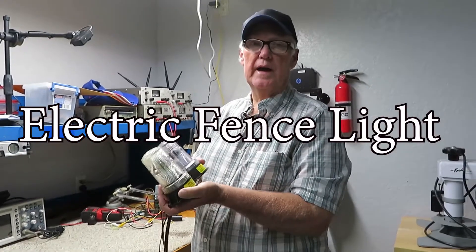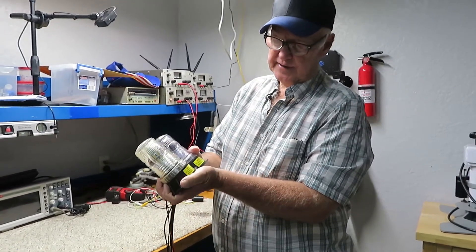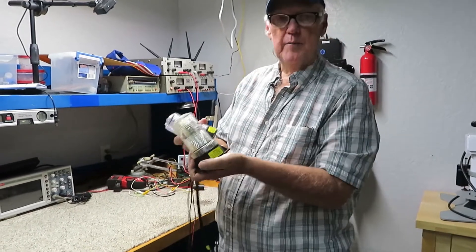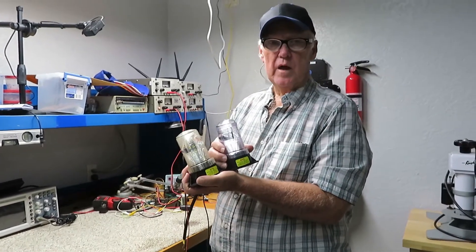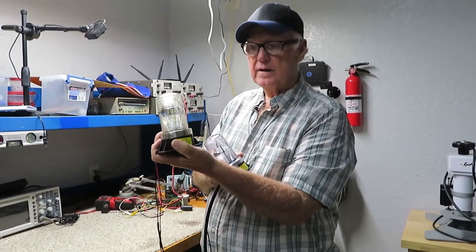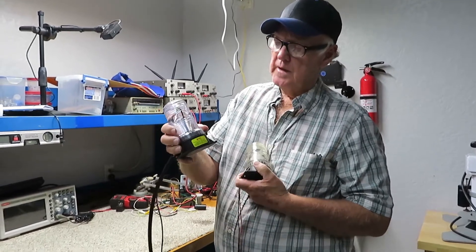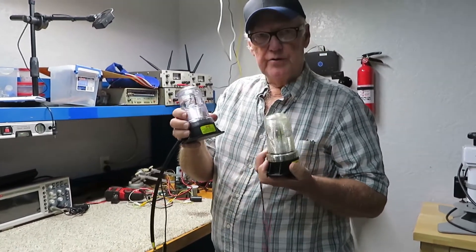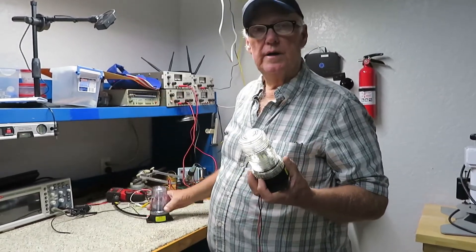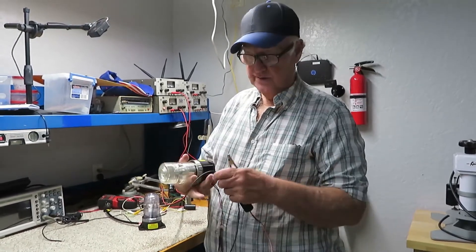Hi there, we're going to do a product review of an electronic fence light — it's an EFL. I bought these off the internet, actually off eBay. I bought one LED and one flash tube style, so we're going to do two different things. I didn't realize that I was going to do a product review on them until I decided to.